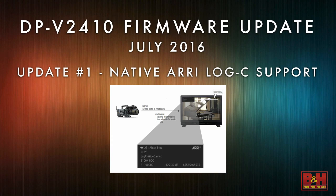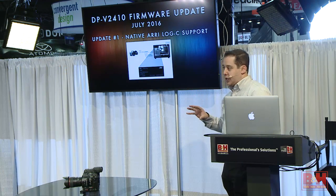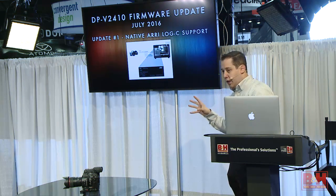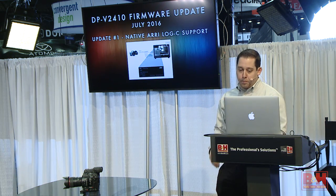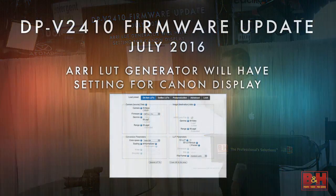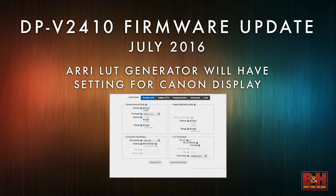We're going to be one of the first displays in the field to support Log C — a really big deal because a lot of people use the ARRI system, and this display can be a great tool to go with that system. Also, on ARRI's website there's a LUT generator specifically for this display. And the display is really amazing because you can load all sorts of 3D LUTs onto it — you can actually color grade live on set.